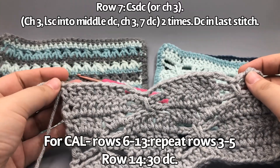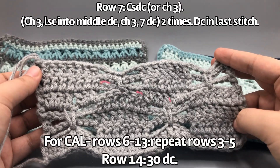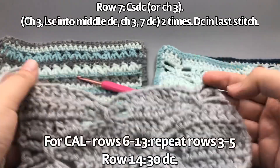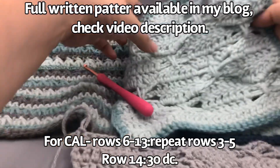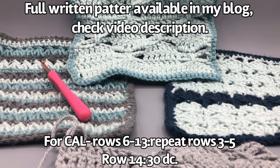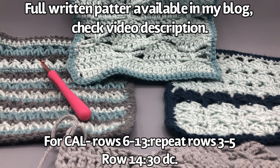If you need a written pattern with photo pictures as you go, it will be available on my blog — there will be a link in the video description. I hope you've enjoyed this. In the background we have our double crochet three together stitch and the balanced shell — those are also other squares in our crochet-along, a great learning experience putting all these stitches together. If you have any questions don't be afraid to ask below. I'd like to invite you to our Facebook group where we're sharing work and other free patterns, and I also have a TikTok and Instagram. I hope you've enjoyed everything — I'll see you next week!